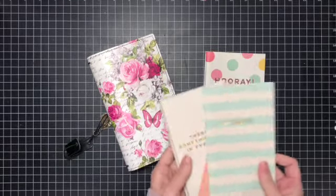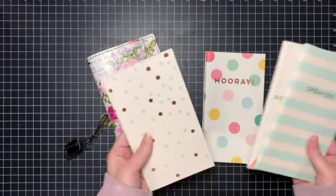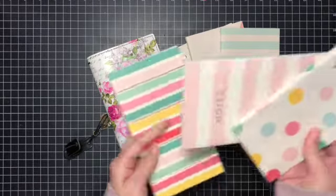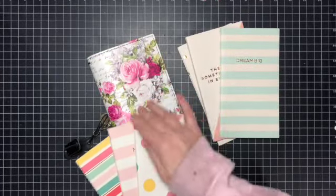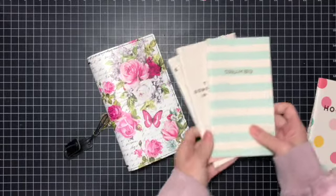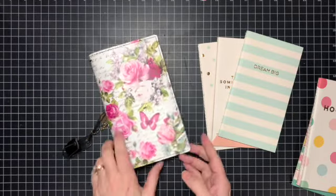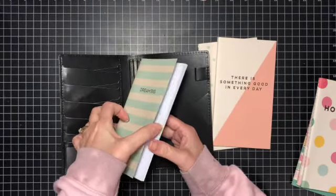So here are the inserts — they're by My Mind's Eye. I don't even know where I got these from; I want to say Barnes and Noble many years ago. I seem to collect all this stuff a while ago but don't use it all that often. So we have: Dream Big, There Is Something Good in Every Day, a decorative one, We've Got the Blues, Hooray, and one that says Notes. These colors seem to go better with it because of the pinks.